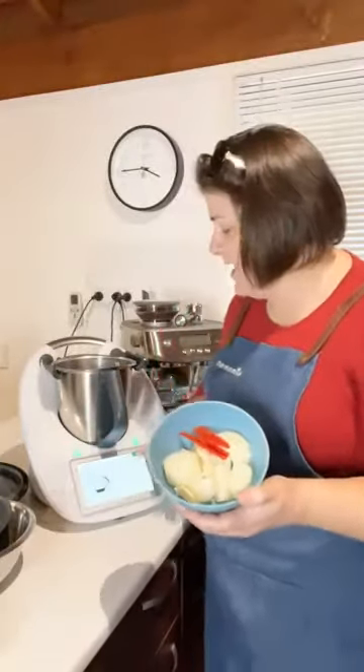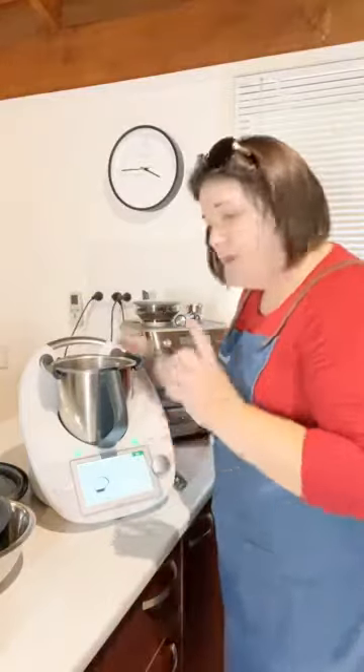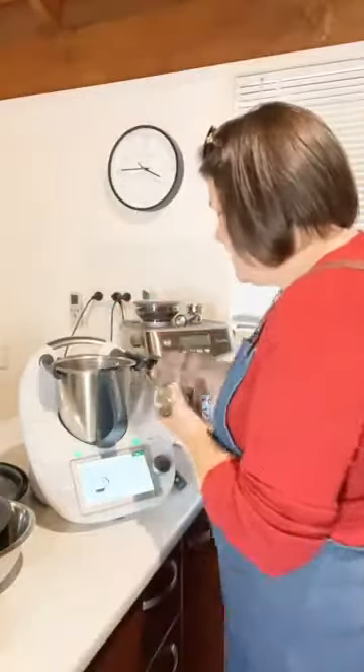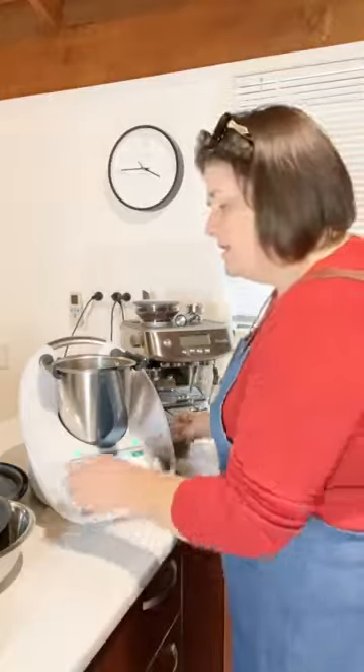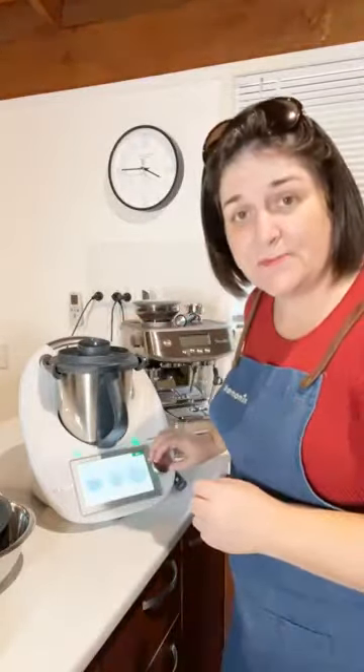We're going to add in one brown onion — approximately 150 grams — cut in half, one garlic clove, and a long red chili. You can use a green one or eliminate the chili altogether. Then it calls for one teaspoon of dried basil — pop that in. Put the lid back on and process for three seconds on speed seven.